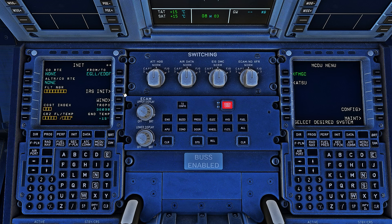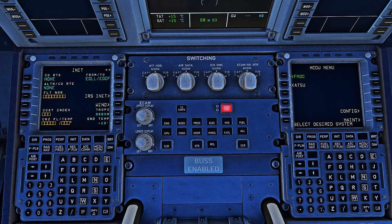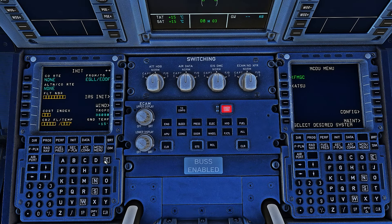We're going to go into the IRS Unit page, hit Align and Confirm, and now the IRS will start aligning. We're also going to enter our flight number — today it's Speedbird 906 November. Cost Index you can get from your Simbrief flight plan — I will make a dedicated tutorial on that very soon. Cruise level is Level 330.